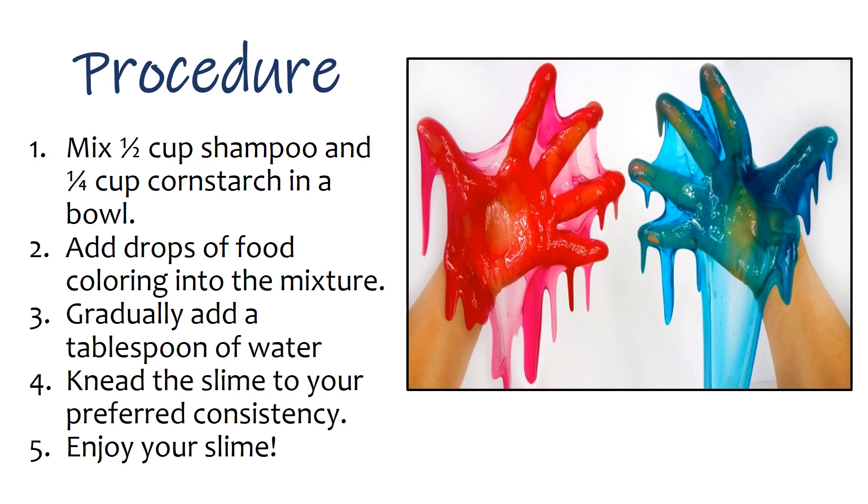Procedure: 1. Mix half a cup of shampoo and a quarter cup of cornstarch in a bowl. 2. Add drops of food coloring into the mixture. 3. Gradually add a tablespoon of water. 4. Knead the slime to your preferred consistency. 5. Enjoy your slime.